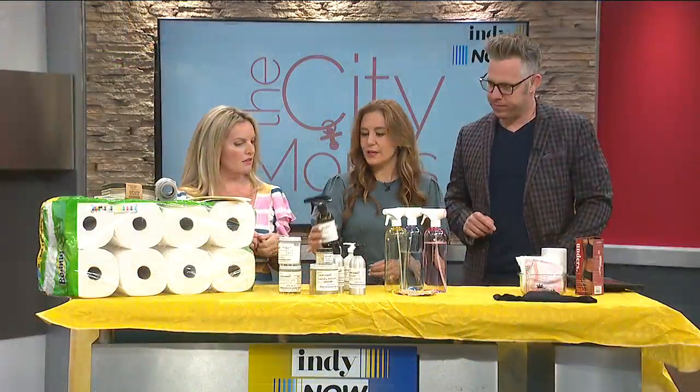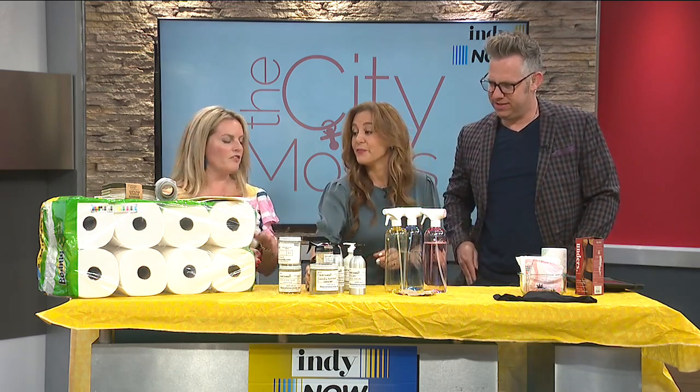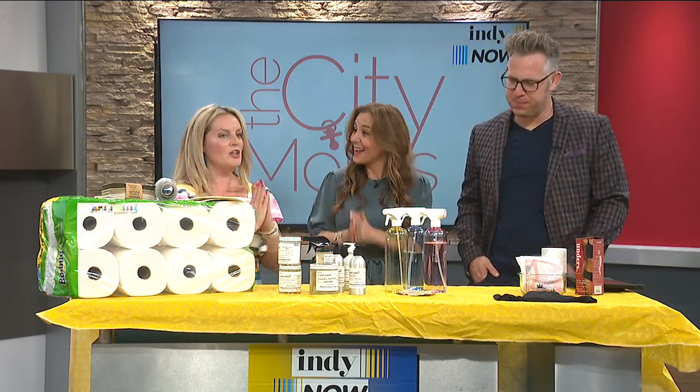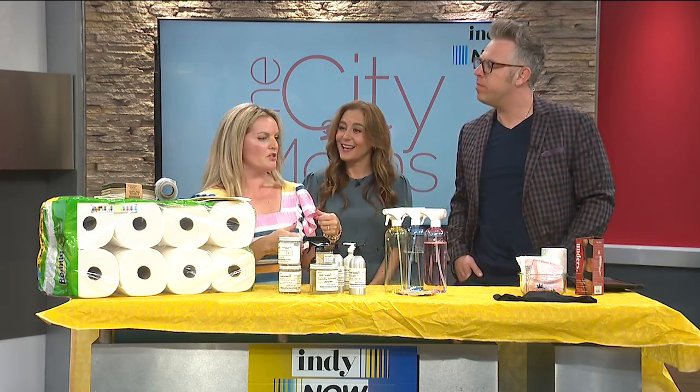You can make your own cleaning solution with essential oils, and it saves money too. DIY is another great option — Target has Grove products, which are also a refillery system at your own pace. And these are Blueland, which are my favorites.